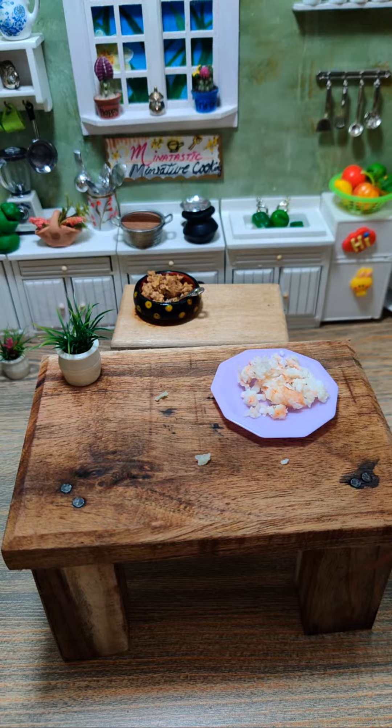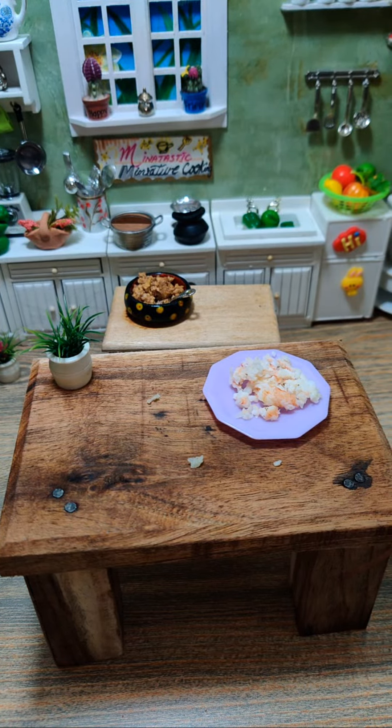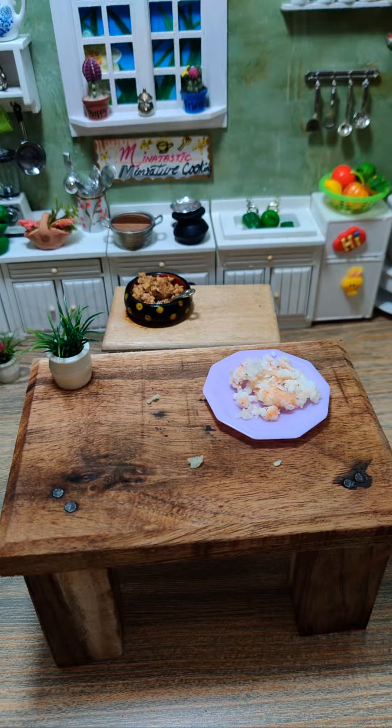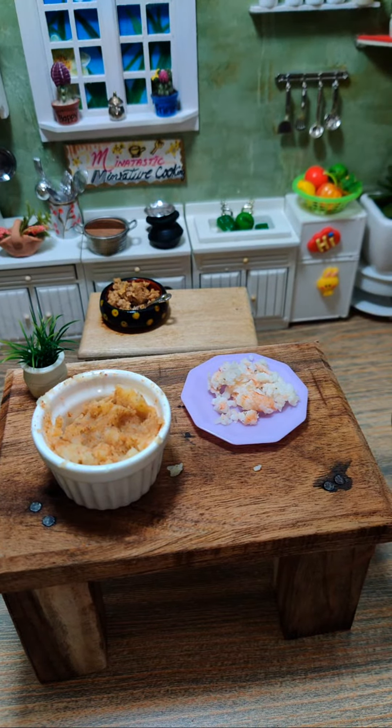I'm checking it if there are any lumps, because if it has any lumps then I can't make a ball out of it. That's why I'm checking it — so make sure that it has no lumps, otherwise you can't make balls.